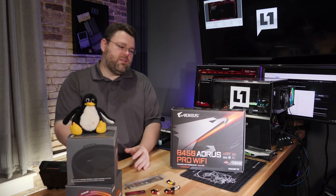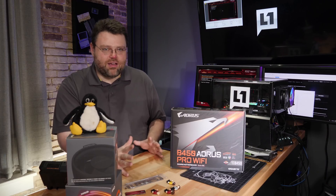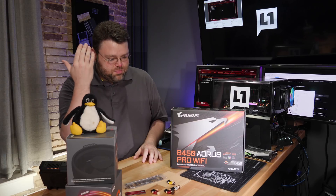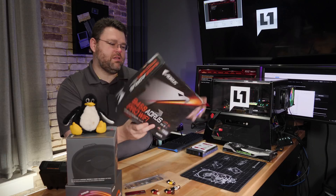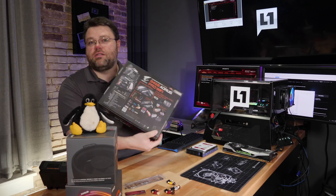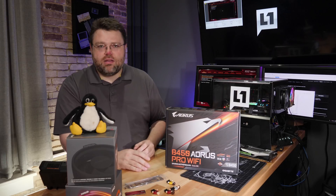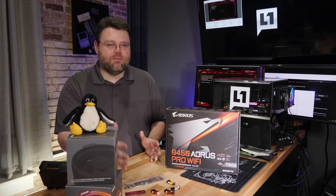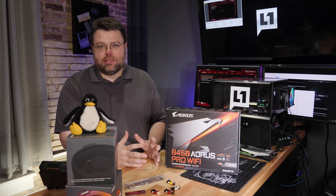It's a little bit clickbaity, so there's some controversy. We'll just dive right into the controversy — the VRM situation. The VRM on the box is labeled as a hybrid 8-plus-3 digital PWM design. The marketing wing of these motherboard companies is trying to shift the definition of a phase.